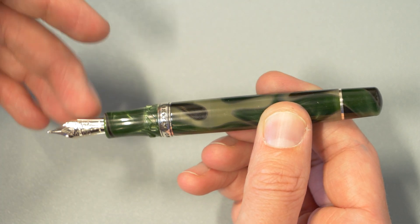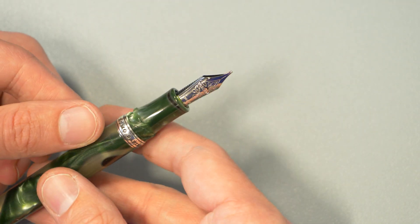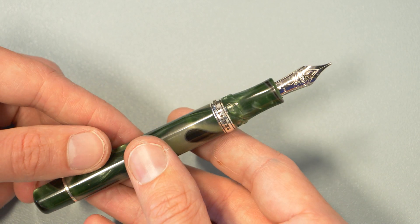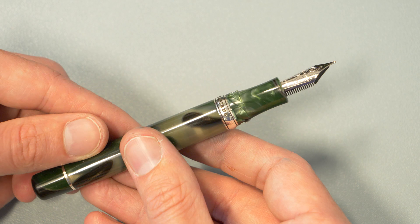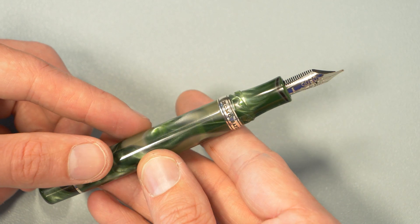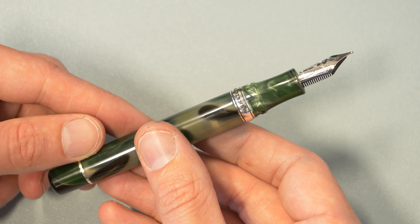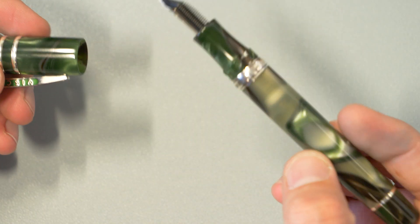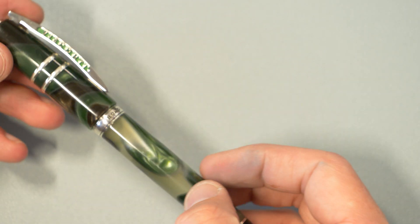It is an 18-karat gold nib made in Italy at Visconti, so this is one of their in-house-made nibs, which is fairly new for them. It is not easy to make your own nibs, so kudos to them for giving that a shot. I'm sure that it will continue to improve overall — I do think that it's been an improvement and I've enjoyed them. Moving on, I'd like to talk about some other Homo Sapiens.